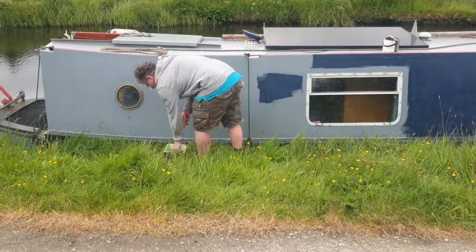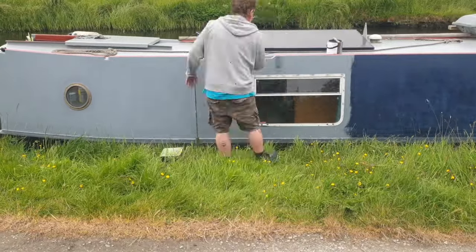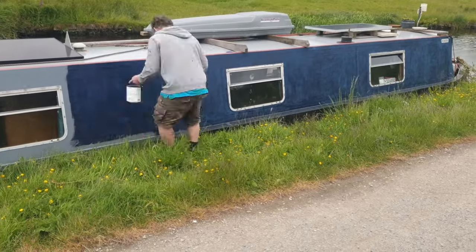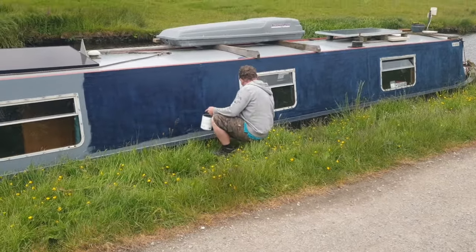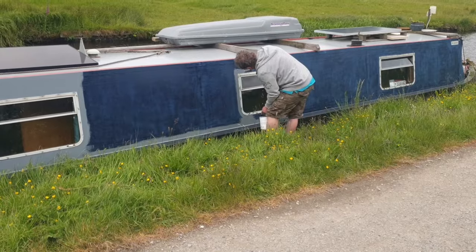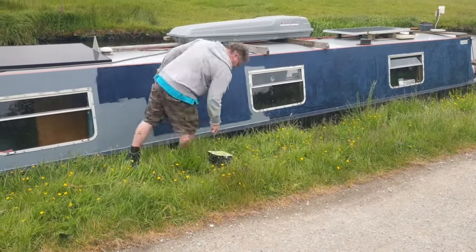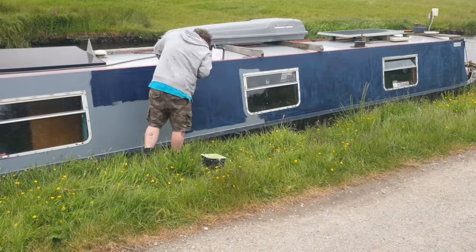I left it for a good four or five hours between coats and then I put the top coat on top of that — the final colour coat as they say. This stuff dries pretty quickly and it doesn't need to cure thoroughly for you to overcoat it. Basically what I'm saying is I followed the manufacturer's guidelines.